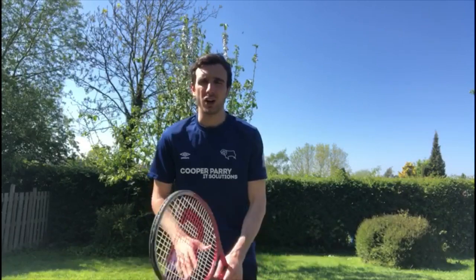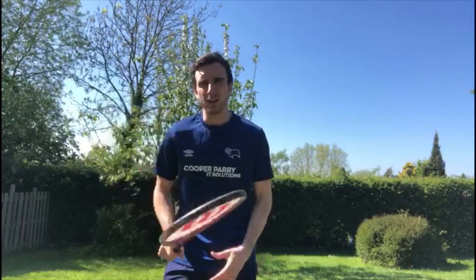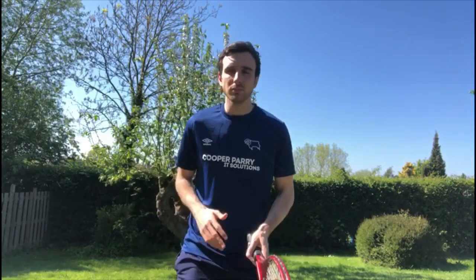Hello and welcome back to another online PE lesson. My name is Jack. Hopefully you're watching this at school or at home with your family and staying safe. Today we're going to be working on hitting a ball with a racket or with our hand, developing our hand-eye coordination. This is a vital skill for many different sports — tennis, badminton, but also rounders and cricket. We're going to have lots of fun in our games today.